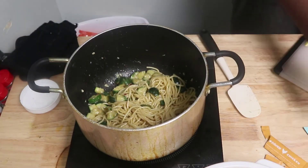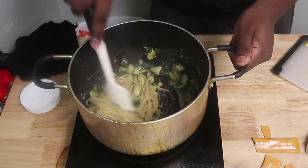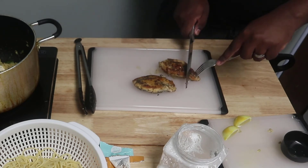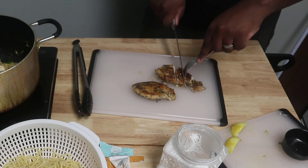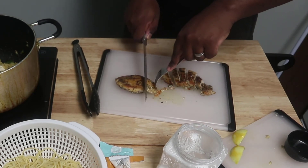It didn't feel heavy or like something you should feel bad for eating afterwards. I felt like I was eating good, it tasted good, and it felt like it was good for me. At the end of the day, this dish was a winner. I really liked it, so hopefully you guys enjoyed this video.